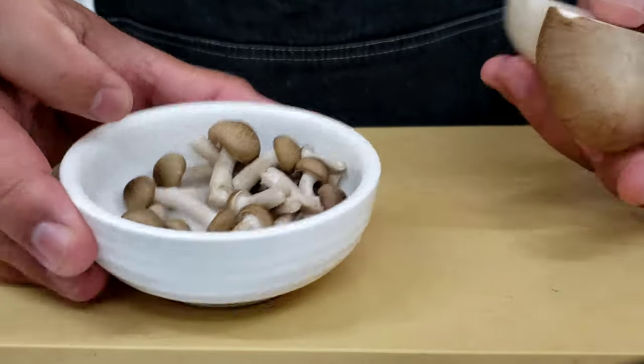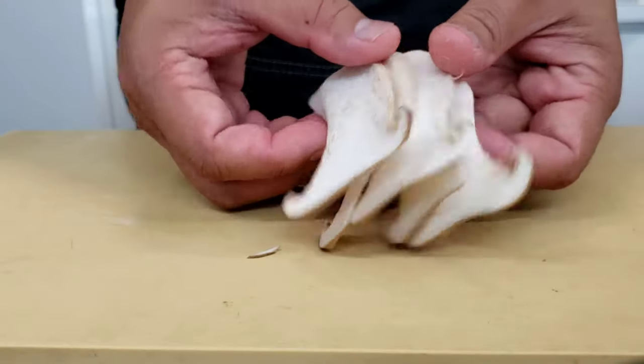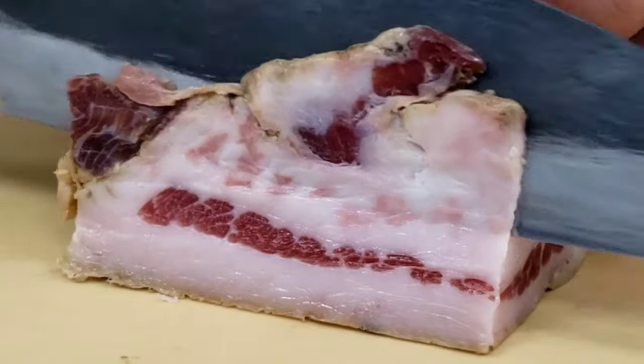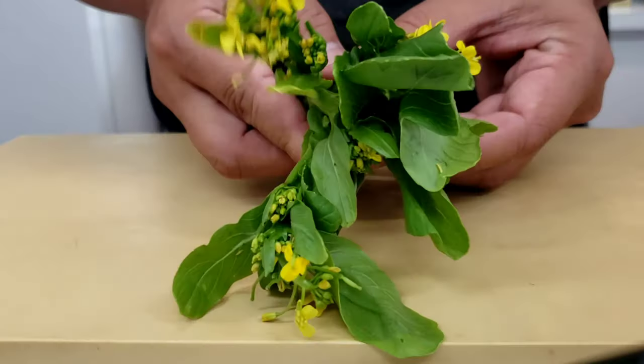The mushrooms I have today are these little brown shimenjis and this king oyster mushroom. Don't be afraid to use any mushroom that you like. We also have some beautiful salty guanciale that we're going to slice into nice little slices so we can render all the fat off, crisp them up, and crumble them for our garnish at the end.